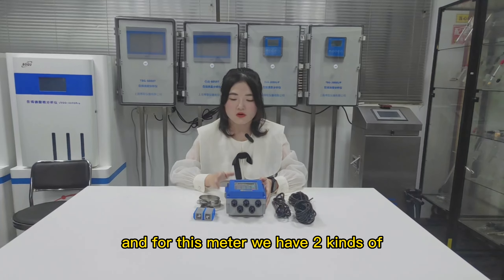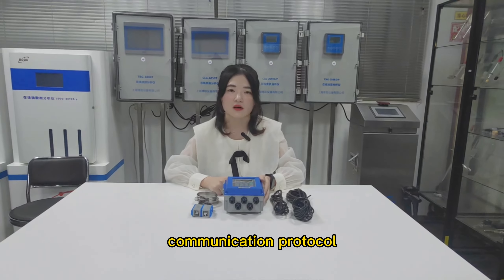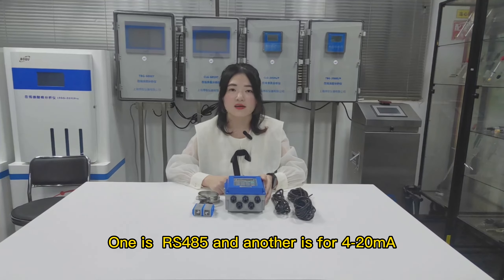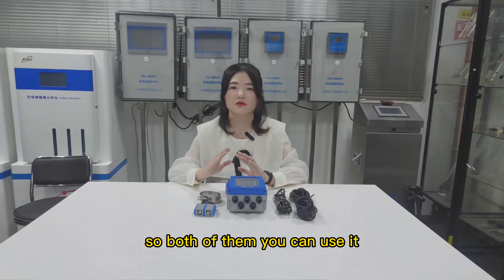For this meter, we have two kinds of communication protocol. One is RS485 and another is 4 to 20 milliamps. Both of them you can use. Thank you very much.